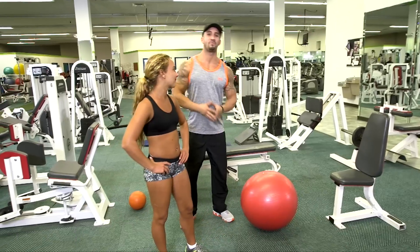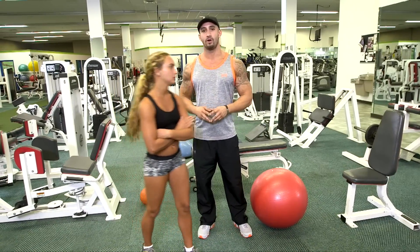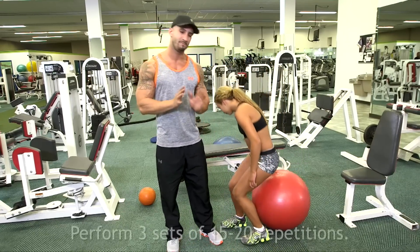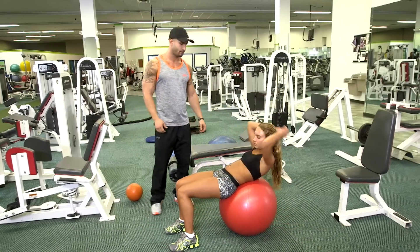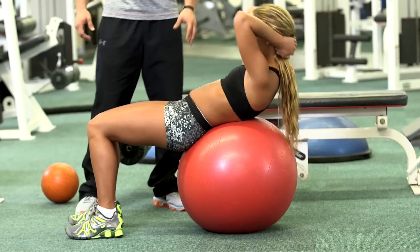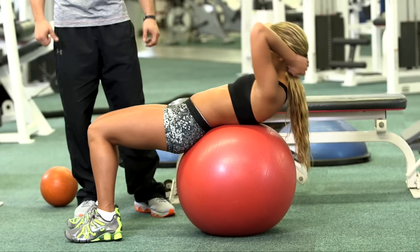Now what we're about to perform are four basic core routine exercises that you can perform in your house. Gabby's going to go ahead and demonstrate about four or five reps, but at home I want you to do about 15 to 20 reps and complete three sets. Now this first one is very simple. You can see she's going to go ahead and crunch in. As she's crunching, her lungs are decreasing in size, allowing her to contract a little tighter.